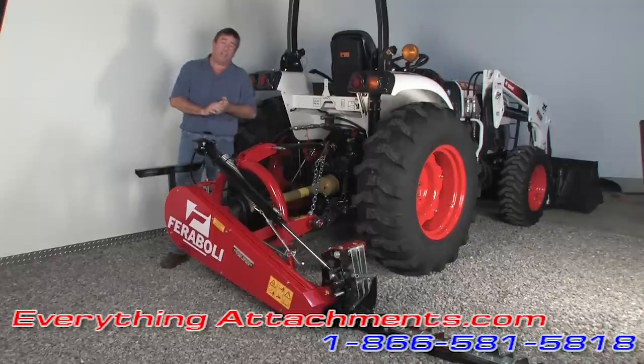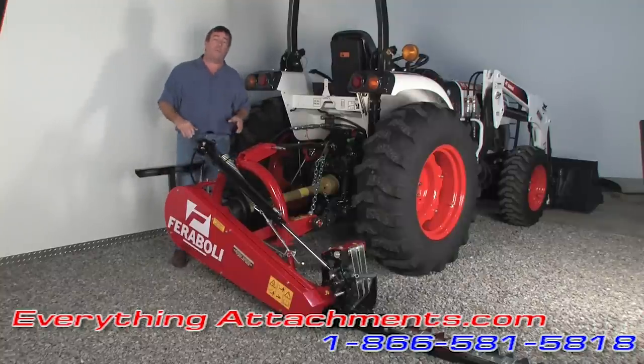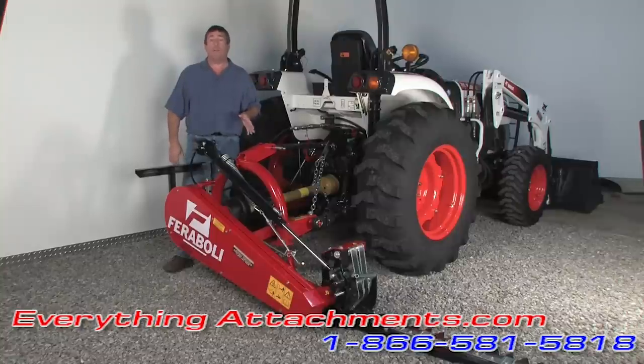This is not your economy mower. We've got it priced reasonably for the quality it is — it's half the price of a New Holland, but it's not in the low quality end. It's a really high quality mower and we're happy to sell it at Everything Attachments. Regardless of what name you see on the back, parts are readily available here in North Carolina and we'll have no problem servicing it. This particular unit is actually going to a golf course near us where they're going to mow around their ponds and do their hedges with it.